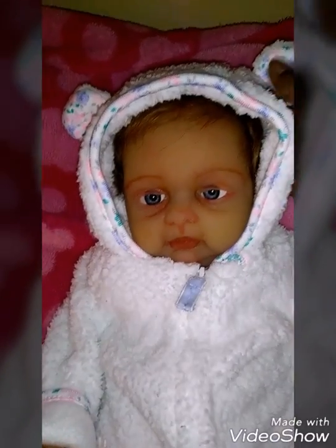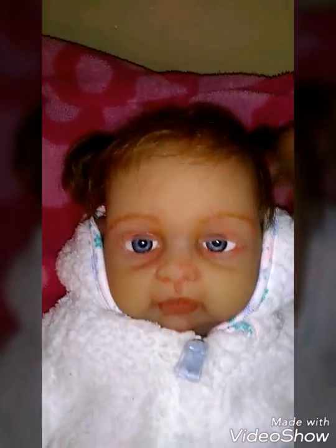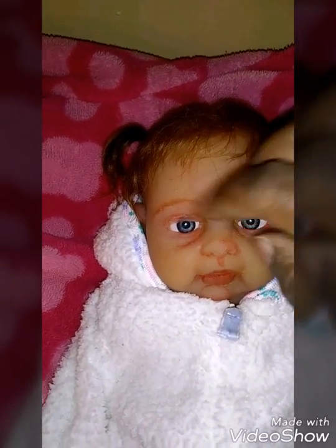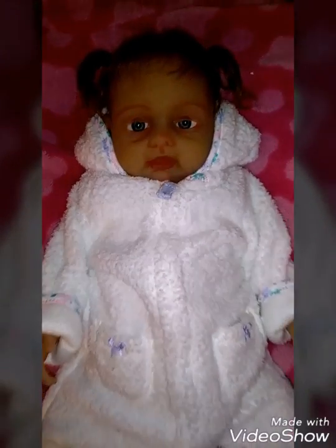Now Riley May's hair — I rerouted it because she had very little hair, like a newborn baby. But now, if I can get this hood off — there it is — Riley May's got two little ponytails! There she is with her new hairstyle. Her little bang got messed up, but she's got two ponytails and her eyes are all fixed up.